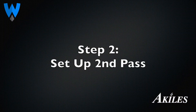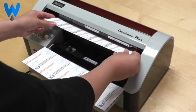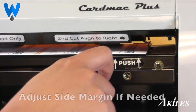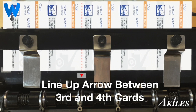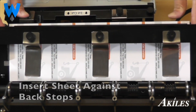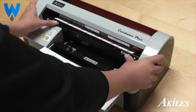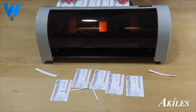To make the second cut, take one of the cut sheets from the first pass and insert it into tray 2. The red arrow should line up between the third and fourth cards. If needed, adjust the side margin knob to move the side guide so that the arrow lines up correctly. Check that the sheet is flush against the two back stops and aligned to the right stop. Once it's lined up, use both thumbs to push the tray in to make the second cut.